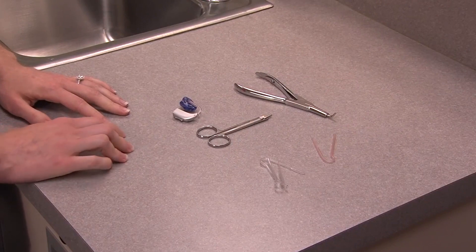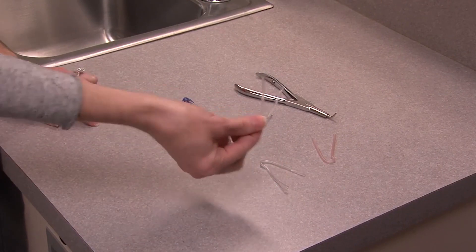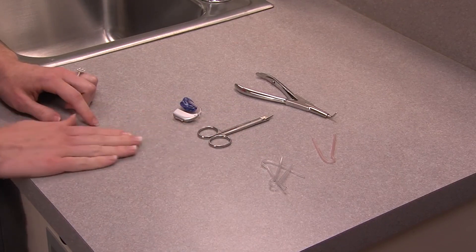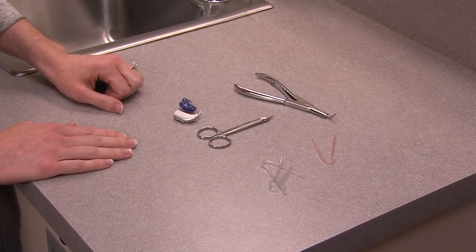The supplies that you will need to change the ear mold tubing are extra tubing that your audiologist should have provided, a pair of scissors, and you may find that you need something to open the tubing of the ear mold.